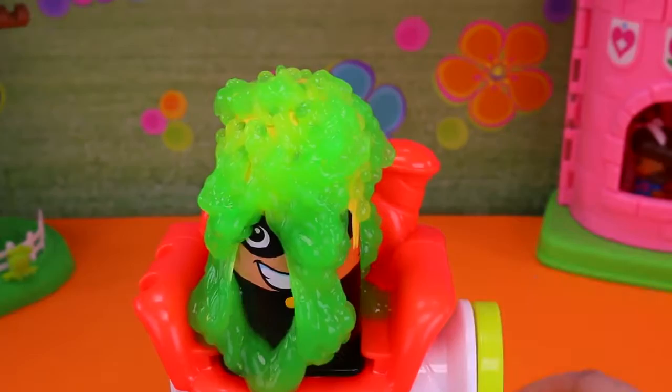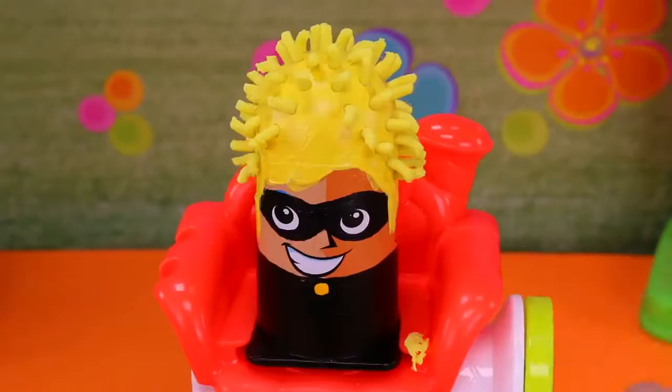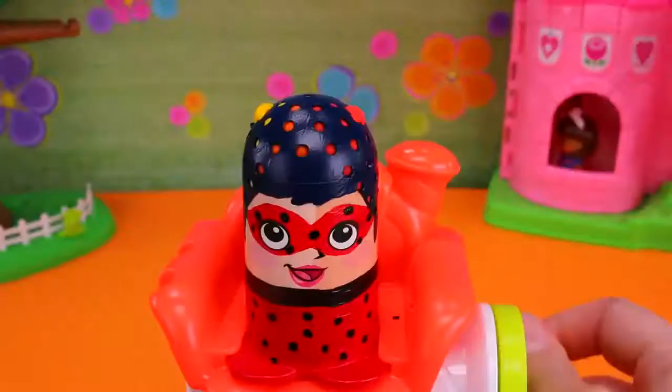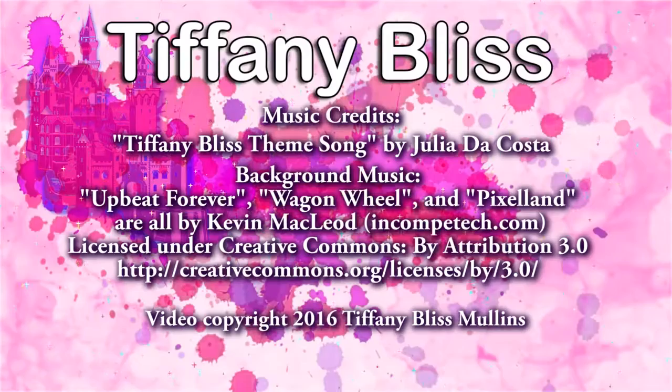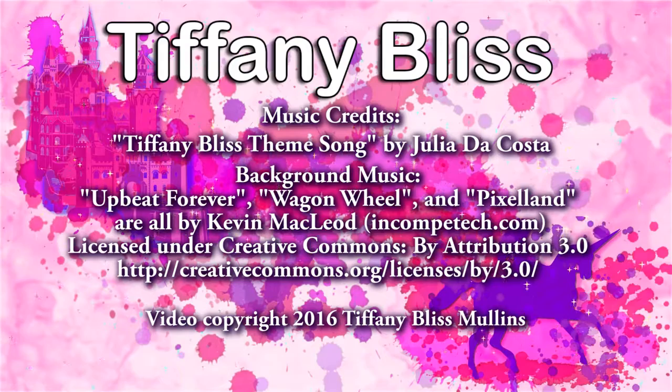Okay guys, that was fun! I love these custom Miraculous Ladybug Play-Doh figures! And now that we have them, we can give them any Play-Doh hairstyle we want over and over! That's all for now. Thanks for watching! See you next time! Have a great day! Bye!